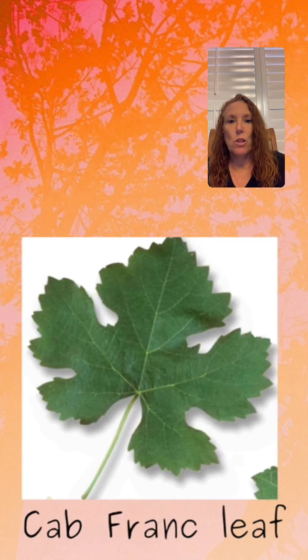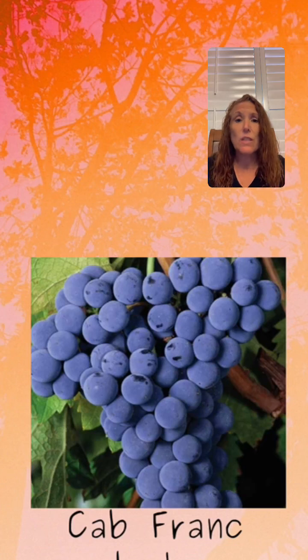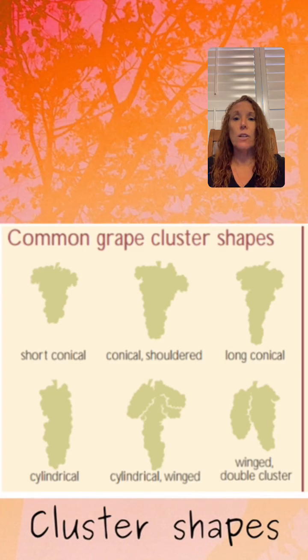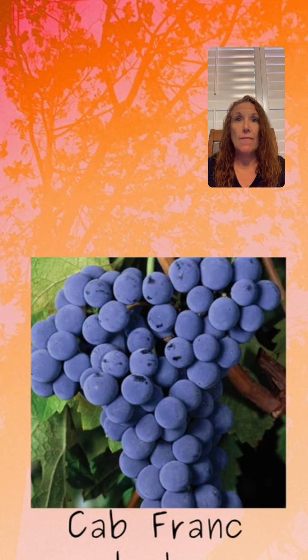Now if we look further at the cluster itself, these clusters are cylindrical and they do have shoulders. Going back to that first picture, you can see there's a short conical and then we have conical with shoulders. These shoulders are important to Cab Franc grape variety identification. The berries are also in a compact grape cluster, so the berries are relatively close together.